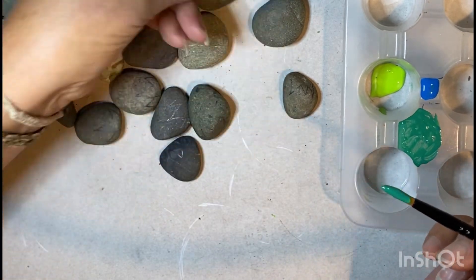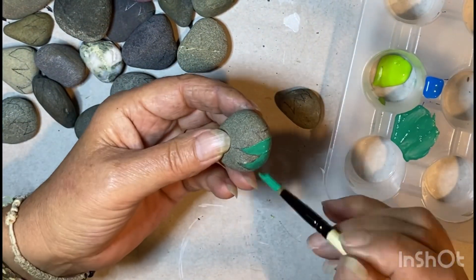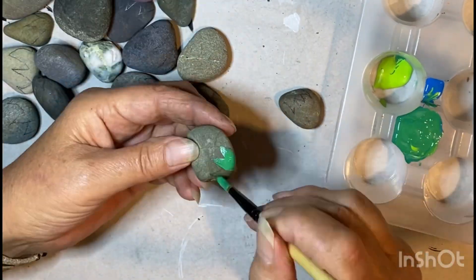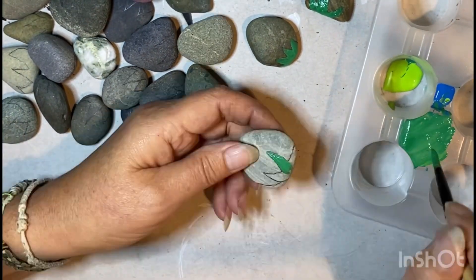I'm just rounding off the leaves close to the back of the rock. Depending on the color you're using and the paint coverage, you can get away with one coat, like I have for the green.